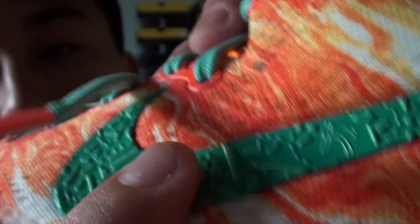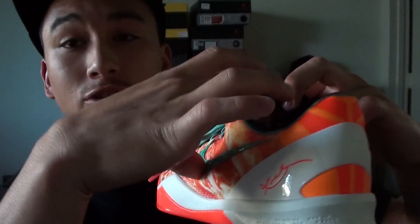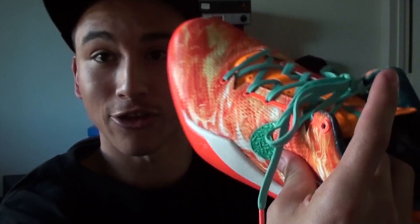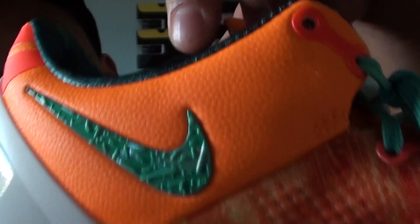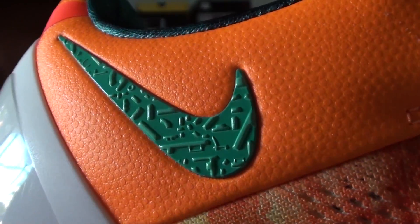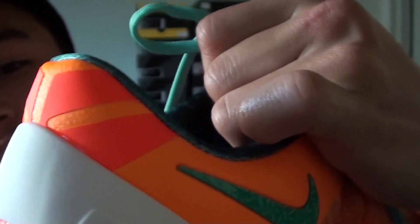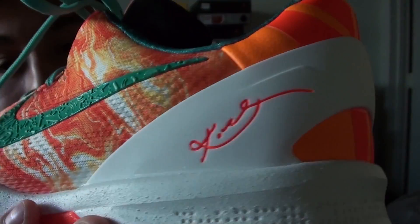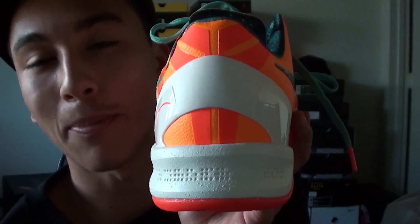The swoosh has a hard feel — it's kind of placed on there and not fused, unlike other Kobe 8 models. Here are more close-ups; it's a pretty bright shoe, especially this area which looks like alien skin. Really bright especially at the back of the shoe. My favorite part of all Kobe shoes is the heel cup — it's white there.